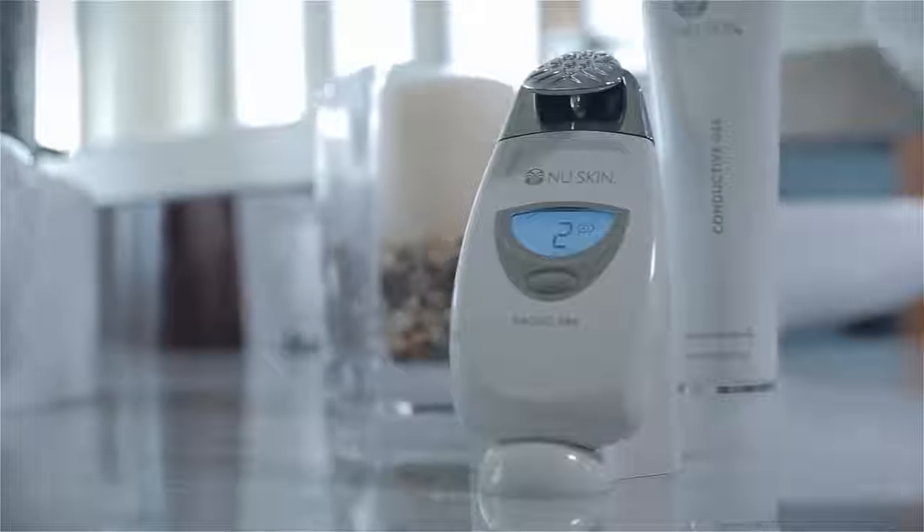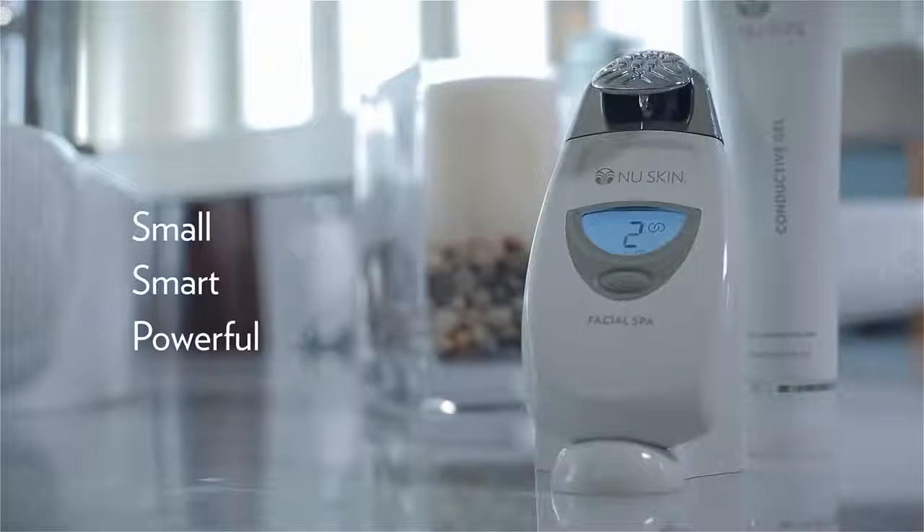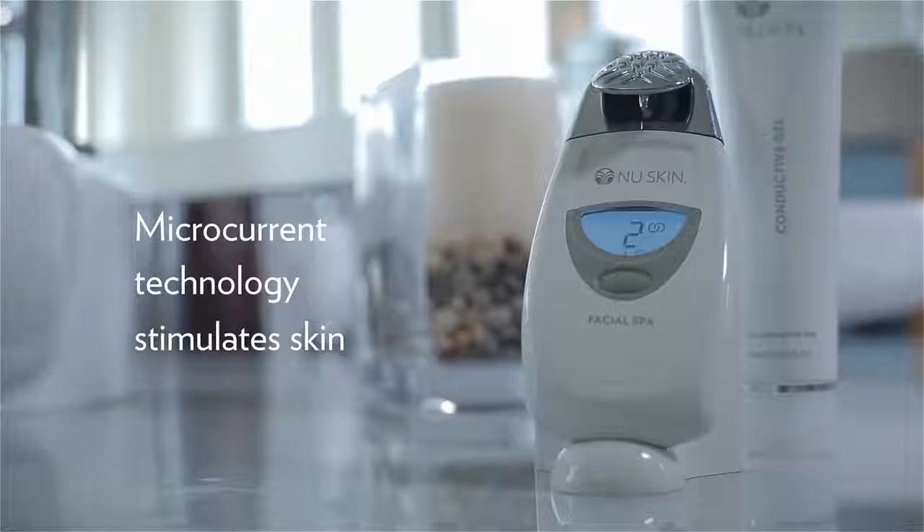Welcome to the luxury and convenience of spa benefits at home. I'm proud to introduce you to the Nu Skin Facial Spa, cleared by the FDA as a medical device. Small, smart, and powerful, the spa is a facial toning device featuring microcurrent technology that stimulates the skin.